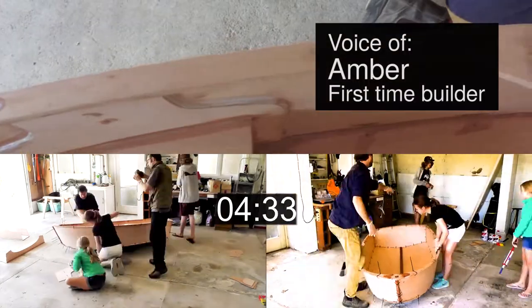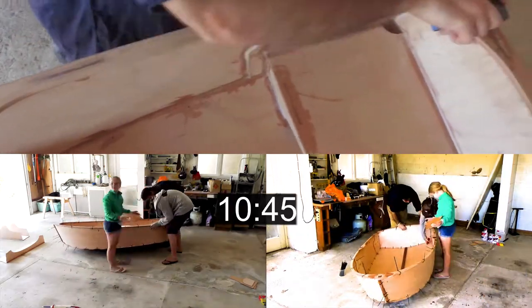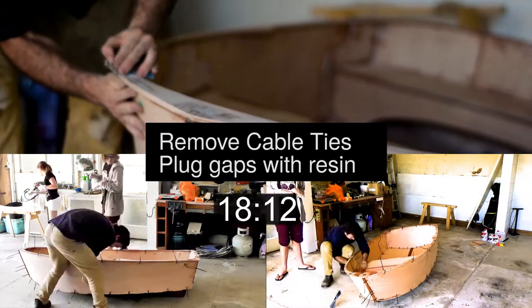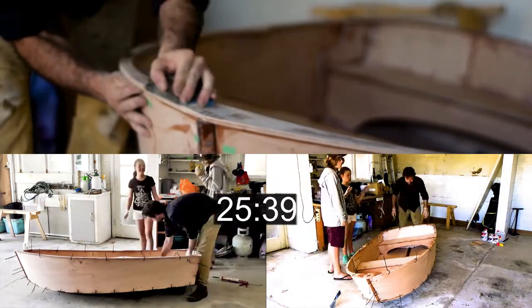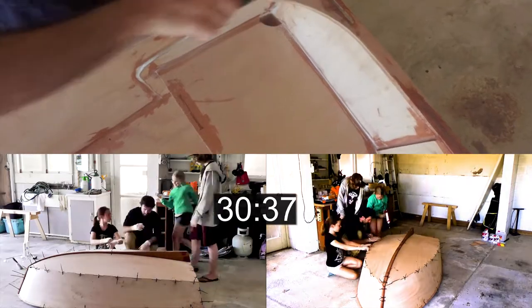I didn't think it would be that easy. Once the glue's set, the next step is to remove all the cable ties and sand down any lumps of resin. Once the boat's sanded down, you can fill in the little holes by putting a bit of masking tape on one side and squirting a bit of glue in from the other side. Once they're set, you can sand everything back flush.